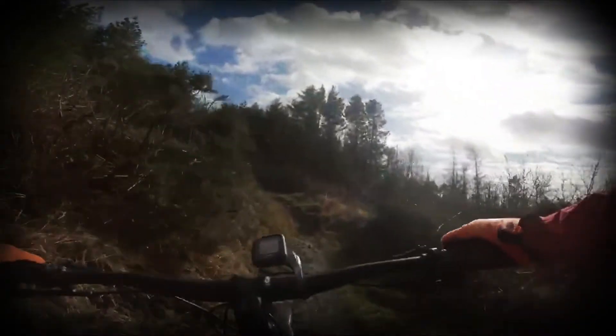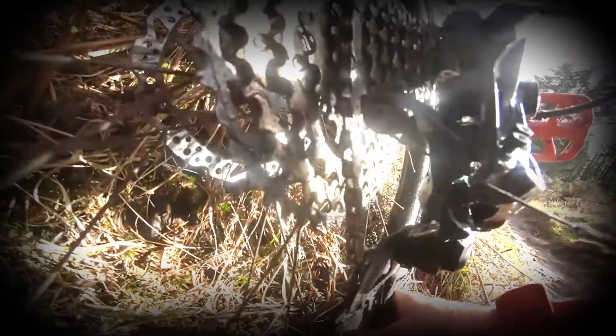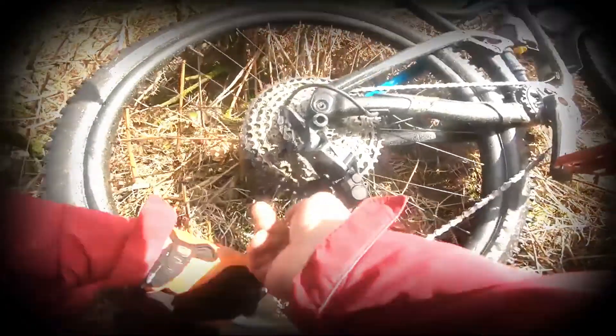What's going on? Has the chain come on? That's what's going on — the chain has dropped to the side of the jockey wheel. Just been fettling with it. I think I know what the problem was, because I think the B-screw wasn't in the right place. So let me show you what I've done.